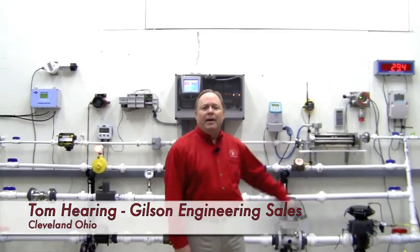Hi, I'm Tom Hearing from the Gilson Engineering Sales Cleveland office, and I'm here in the Gilson Flow Lab. I'm going to take a few minutes to talk about Siemens Coriolis flow meters.